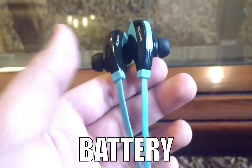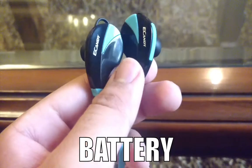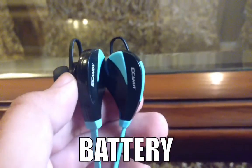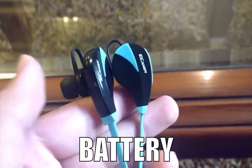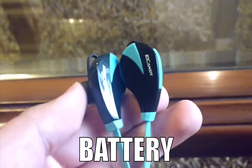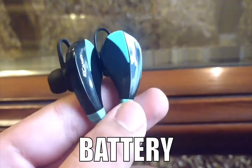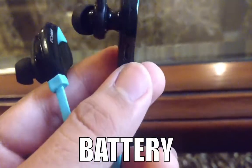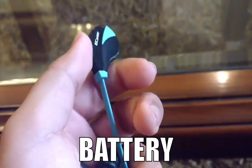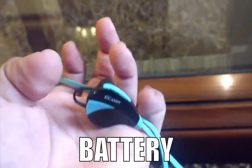Battery is the most important factor in any wireless device for me, and the battery is really great. I use them for about one hour every day and have to charge them after seven or eight days, for about one to one and a half hours. I usually just plug them in overnight, so it doesn't really matter.